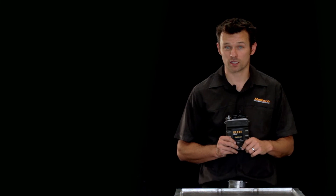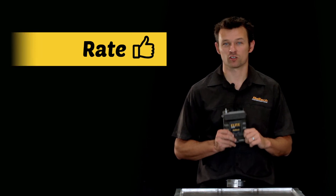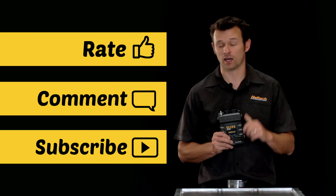I'm Matt from Haltech, and as always, don't forget to rate, comment and subscribe, and I'll see you next time.